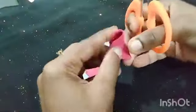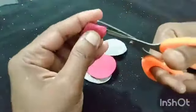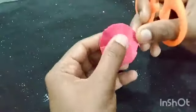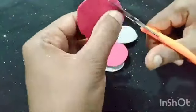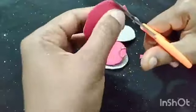Then the white is 6. I am going to cut the flowers in the same way.